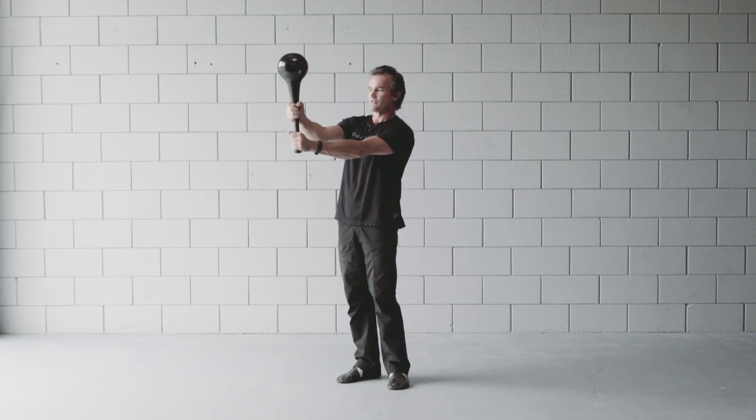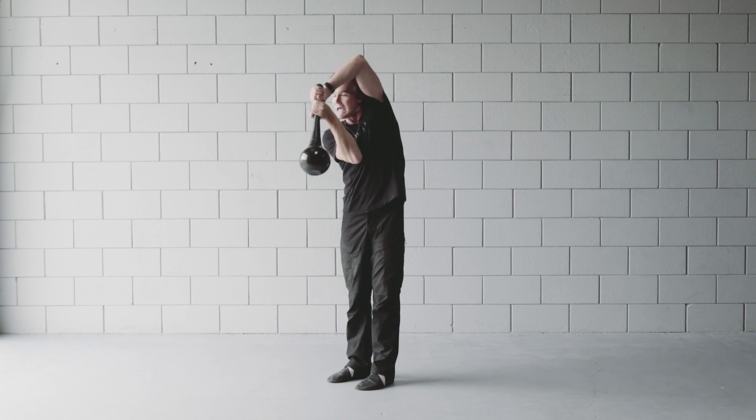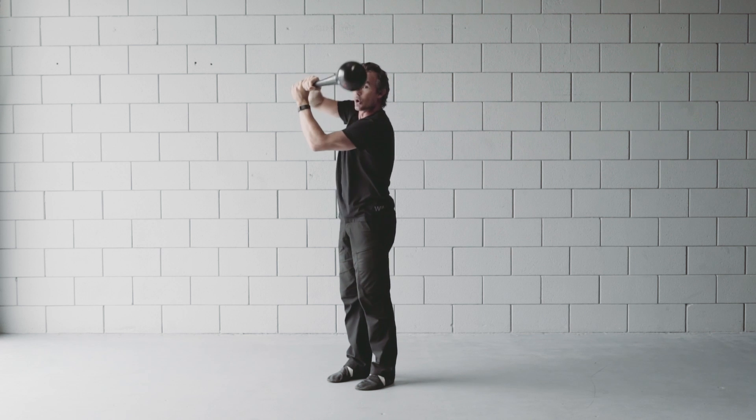Once you've mastered the split grip, you can put the grip together. This is going to increase the range of motion and increase the demands on strength throughout the wrists, the forearms, and the shoulders.